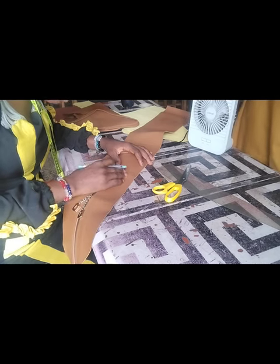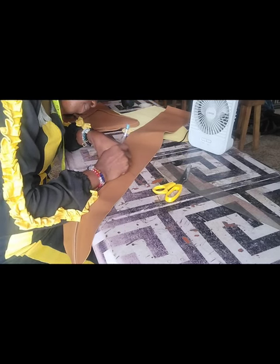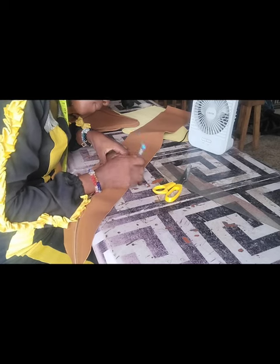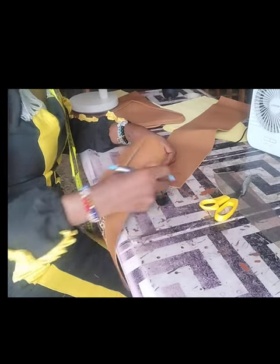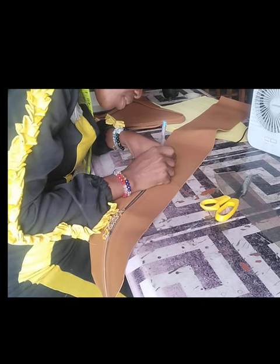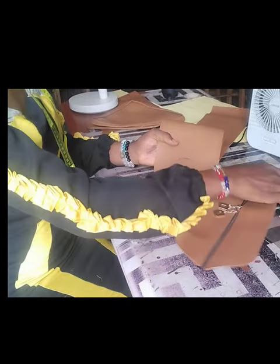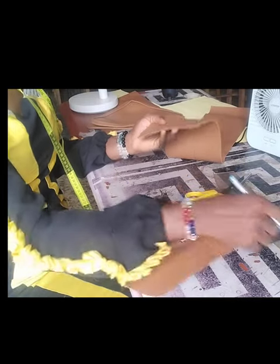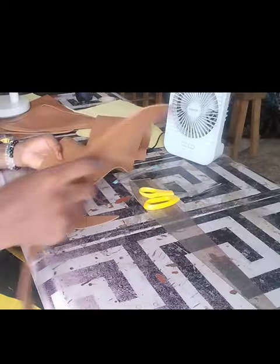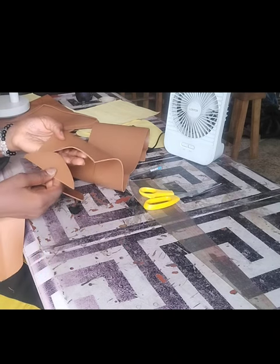For the width, I have 5 and three-quarter inches. So I'll be cutting 21 and three-quarter by 5 and three-quarter inches. In giving it the shape, I'll place the zipper part on the down part, trace out the shape, and cut it out. Once done cutting, I'll repeat the same process for the other end.